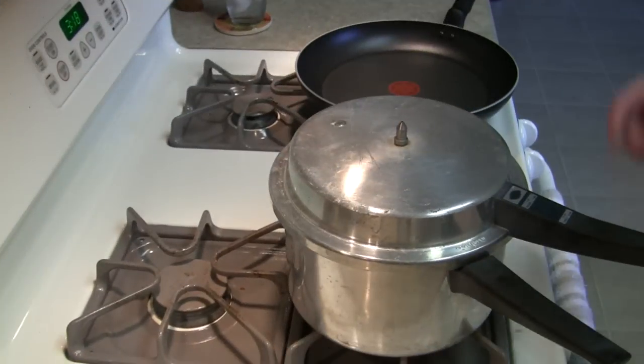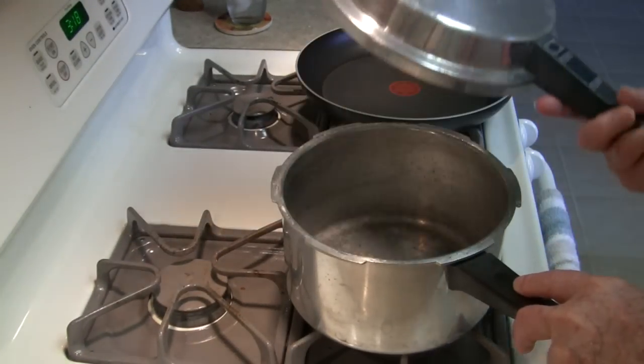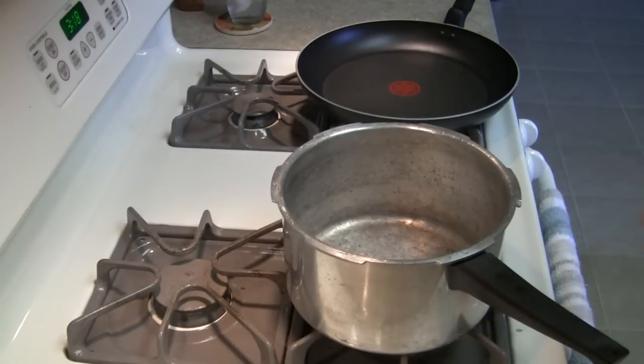So out comes the old pressure cooker. And this is one of those rare times when I wish it was actually bigger. I have done 12-pound birds before and squeezed everything into it in one batch, but with this 15-pounder, I think I'm going to break it into two batches, just to make sure I get all the really good stuff out of it.